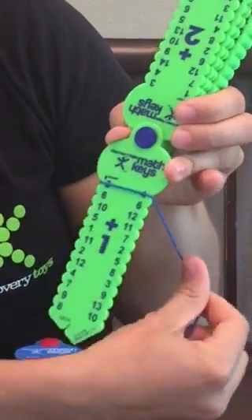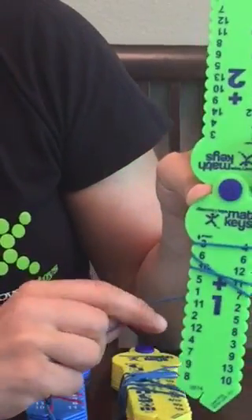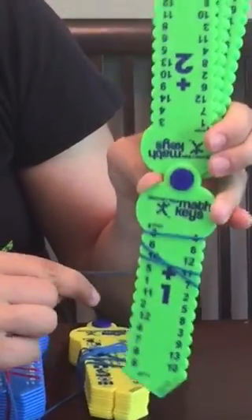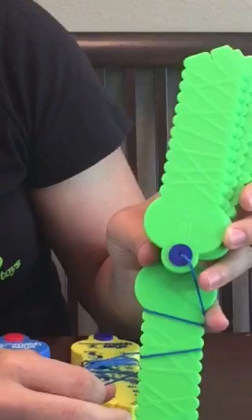3 plus 1 is 4. 6 plus 1 is 7. 10 plus 1 is 11. And you'll continue down this side until it's all the way done. To see if you're right, you're going to flip the key over to see if your string matches on the back.